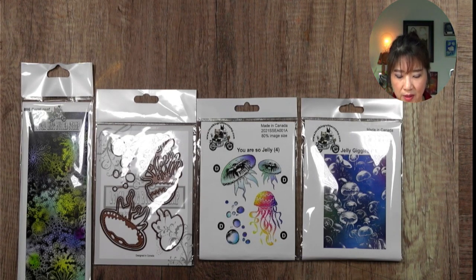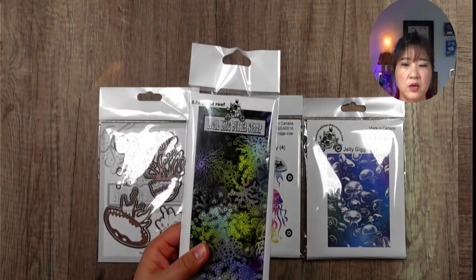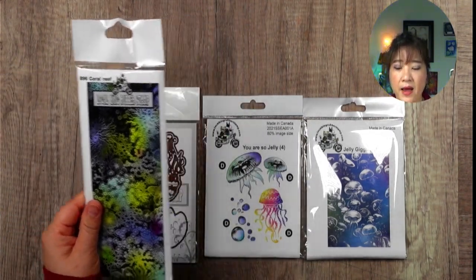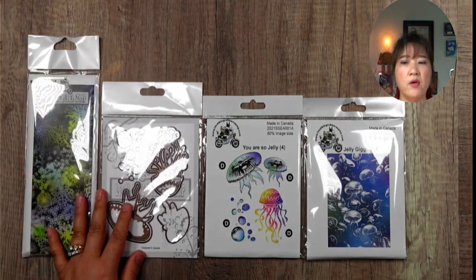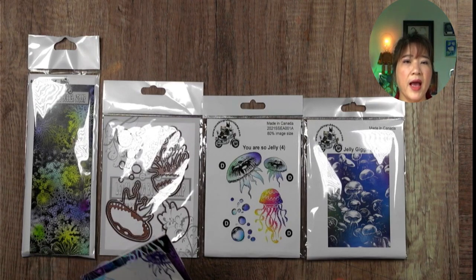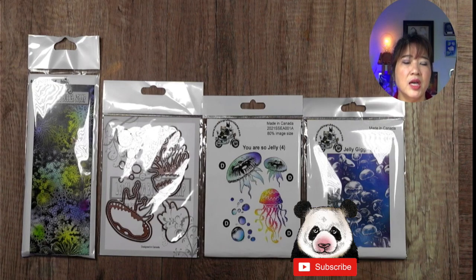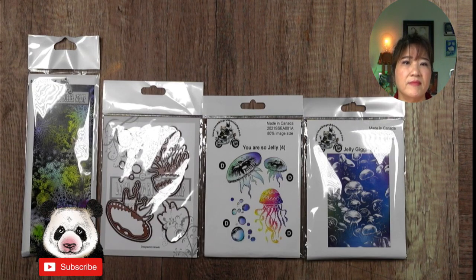So the first one I am going to use is this combo set with the curl leaf slim line background. Every video I create, I always try to share some awesome stamping technique. Like I said, if you have the stamp set, use the set. If you don't have it, try to use something you already have. The idea is about the stamping technique — I'm not trying to sell you on having to have this stamp set. This channel just wants to have fun.